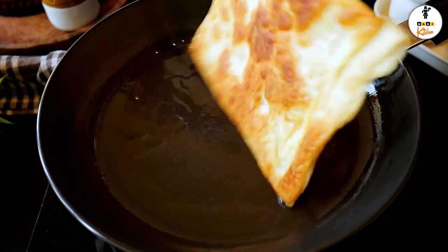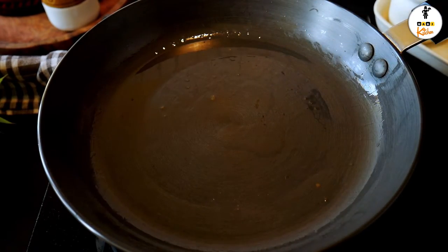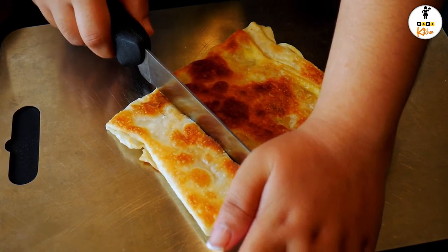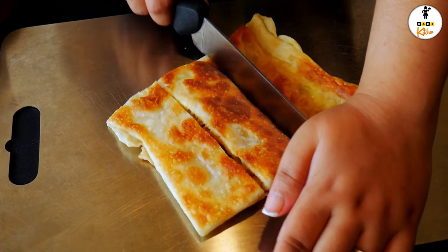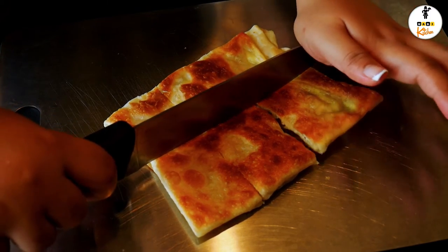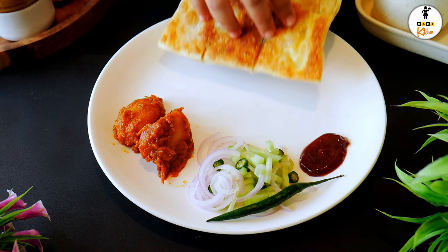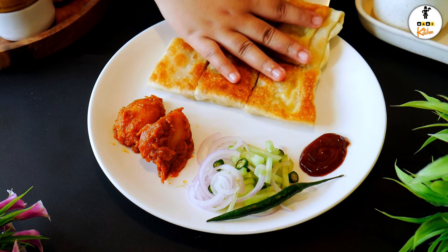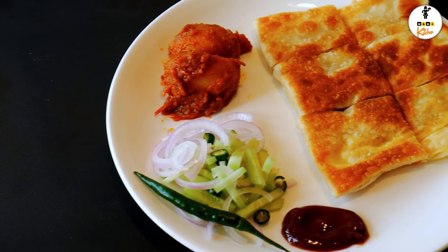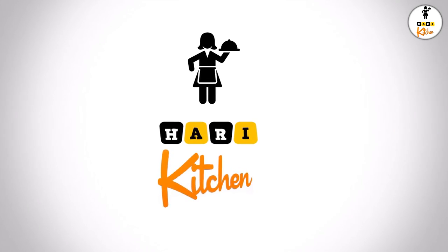Once it's done, take it off. Now let's cut them and hear the sound — is it perfect? Traditionally in Kolkata, they serve the mughlai paratha with aloo dum, along with an onion, cucumber, and green chili salad, and tomato ketchup. As mentioned, do not add onion or green chili in the stuffing — you can have it as a salad instead. It tastes really good. I hope you liked the video — thank you for watching, bye for now.